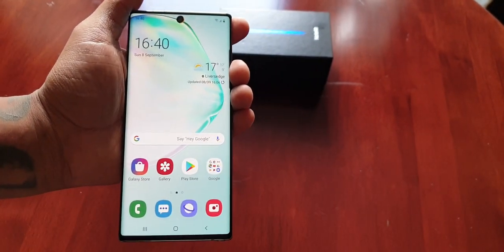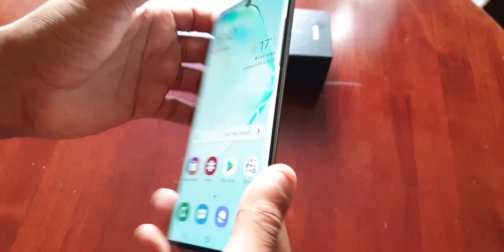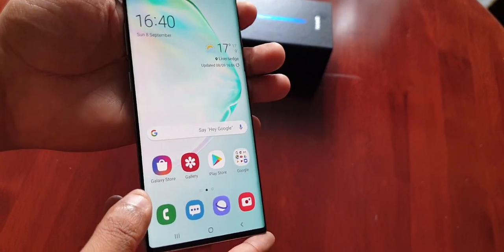It's your boy the Android Doctor back again with another video. I'm here with my brand new Samsung Galaxy Note 10, and in this video I'm going to show you all the new S Pen Air Actions feature on this device.